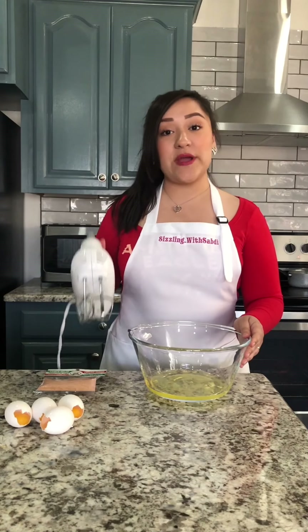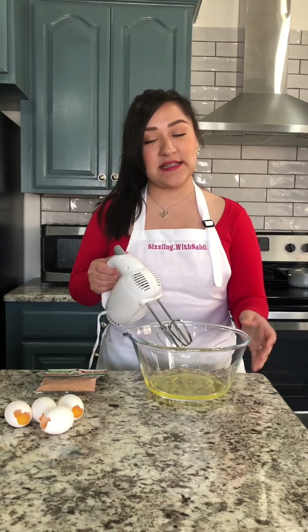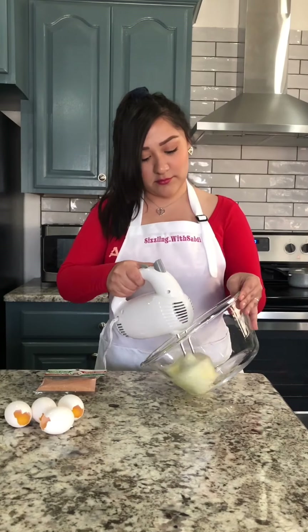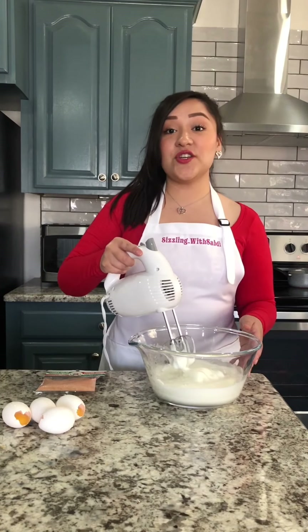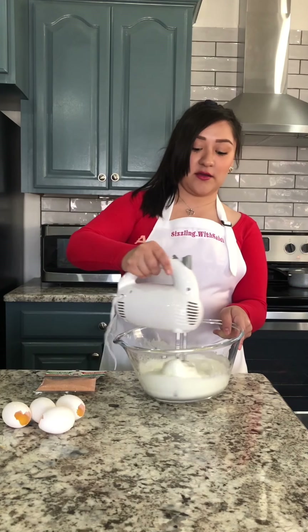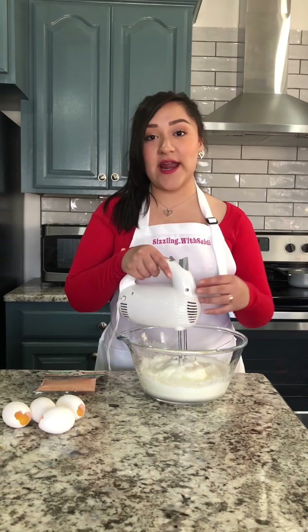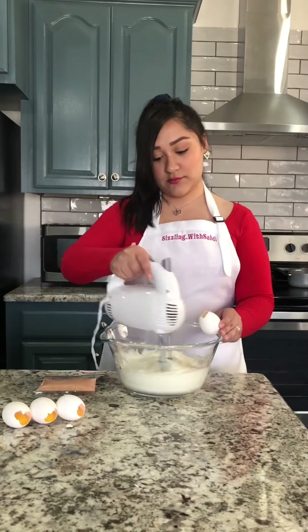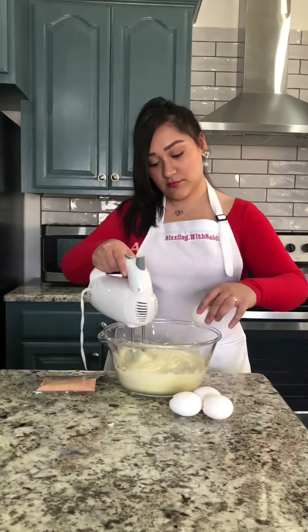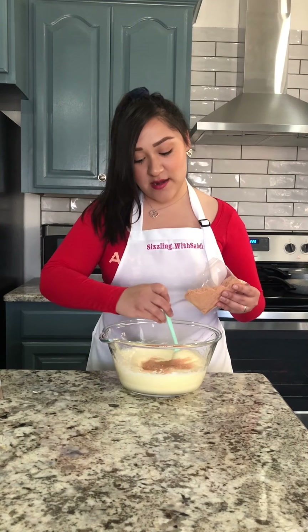Now that that's done, we're going to whisk it. You want to start at a high setting because you want it to get really, really nice and fluffy. As you can see, these got super fluffy, and now as I'm turning this on I will be adding the yolk — one at a time while this is on, so it mixes with the fluffiness. Once this is done, I will be adding my shrimp one little bit at a time and mix it in gently. Don't whisk it in — just mix it gently.